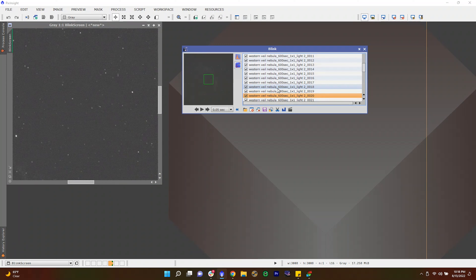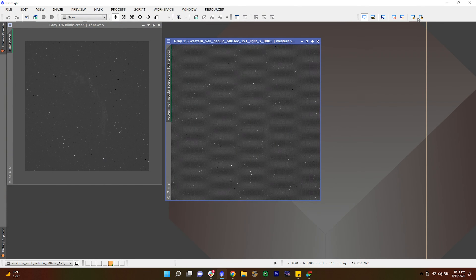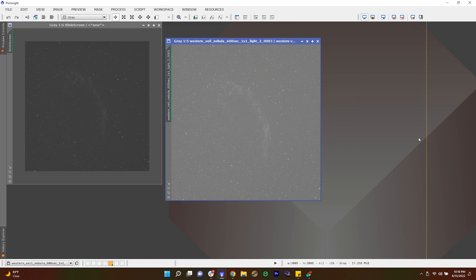I upload all of my frames into a processing app known as Blink, so I can sort through each and every image and throw out the bad ones. That first night I only came across one bad frame. The sub frames looked great. All in all, not a bad first night of data collection. Let's transition and talk a little more about the Opti-Long L Ultimate itself.